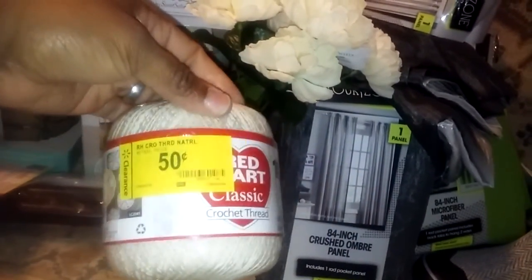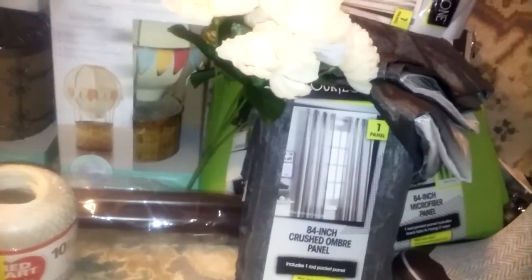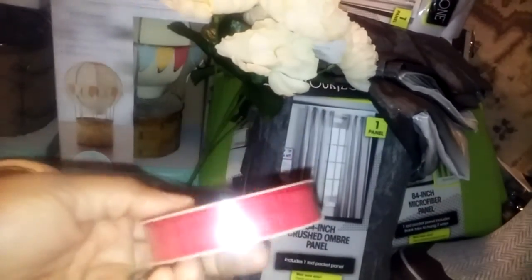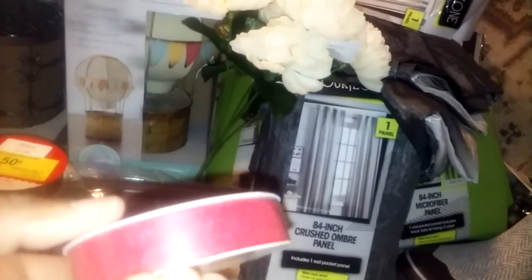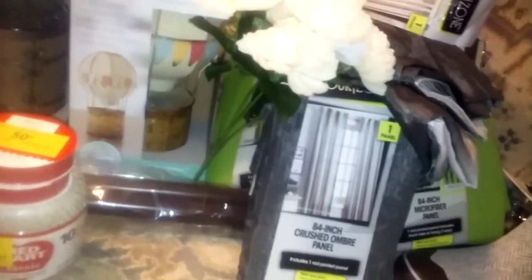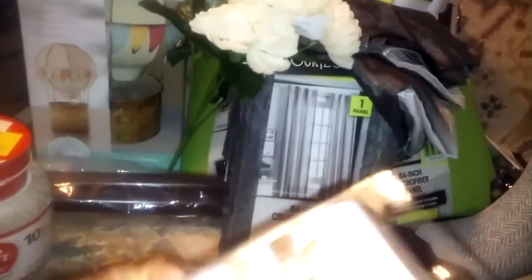For us it'll be next year, but some of you could use it right now. Crochet thread — red, some red. It looks like a muslin, I don't know if it is or not. Some door items for the boy — they were on clearance also.